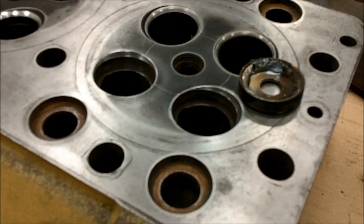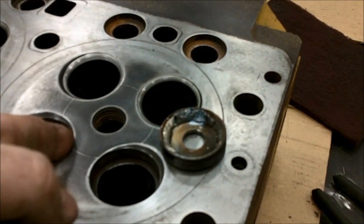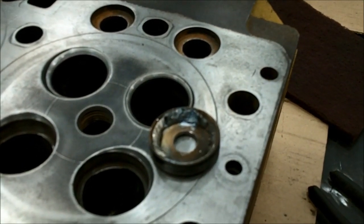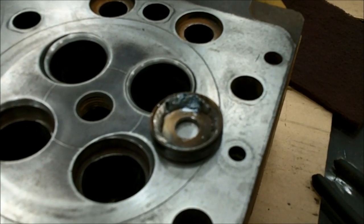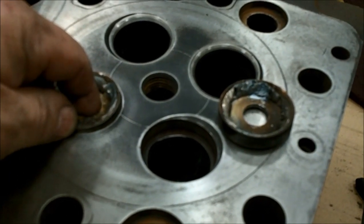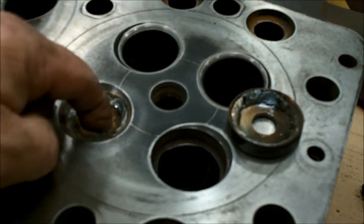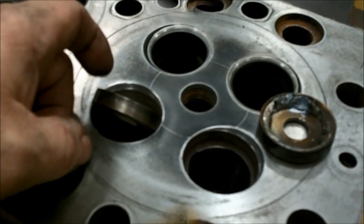We've cleaned up the bores after welding a washer inside those seats. It's kind of funny — you just run a bead around them and they come out pretty easy. They've cooled off now, the holes are cleaned up, and they just fall in. So we'll get new ones.